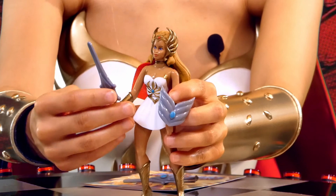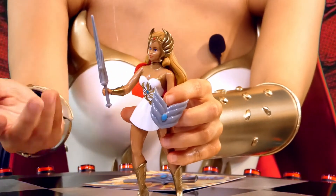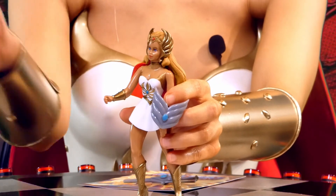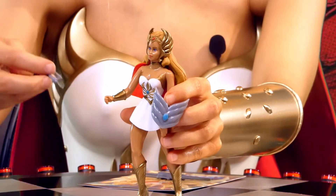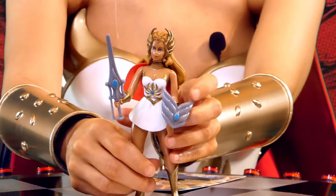For some reason she also comes with He-Man's sword — the Sword of Power. I don't know why. I guess if you don't like the jewel and you want her to have He-Man's sword, you can do that. But I'm going to give that to He-Man. I prefer her iconic jeweled Sword of Protection.